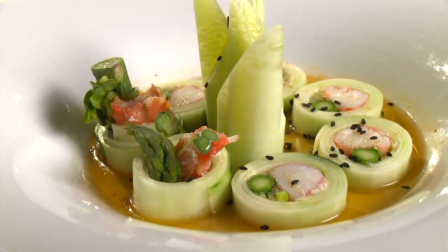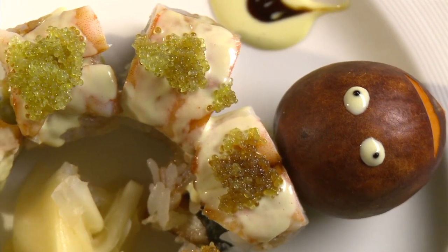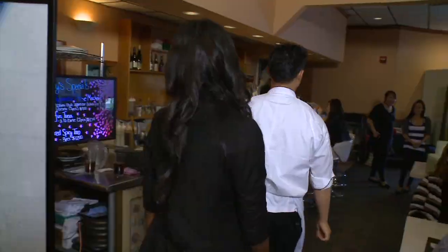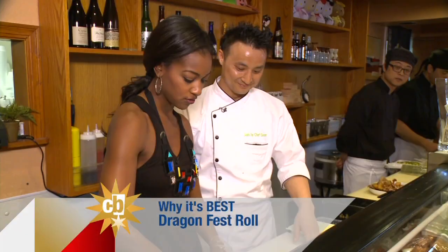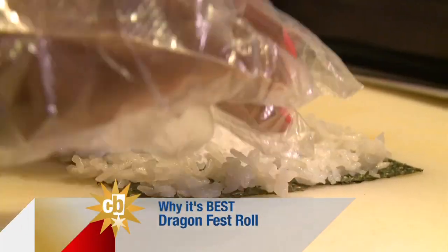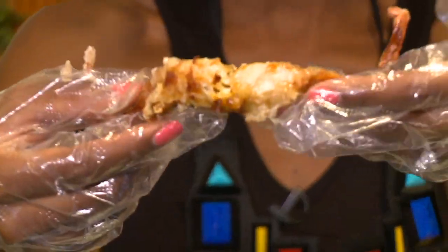I may be the pescatarian but I'm still a beginner when it comes to sushi — you had to ease me into this. We start off with the Dragon Fest, which is traditional rice and seaweed rolled with spicy mayo, cucumbers, avocado, and soft shell crab before we top it with the eel.